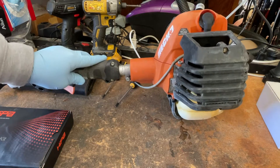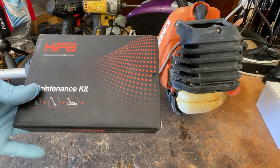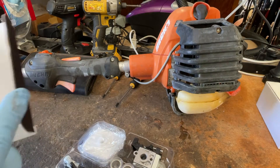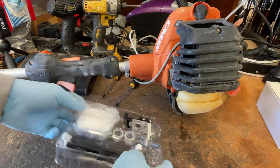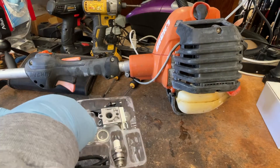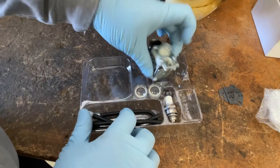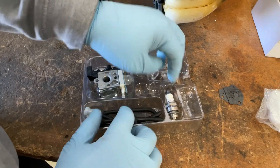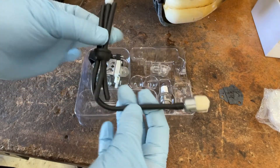Doing a tune-up on this ECHO string trimmer, and I've got one of these HIPAA maintenance kits. I've had good luck with this brand in the past, so I figured I would try my luck again. What they give us are two air filters — of course, we just need the one — two carburetor gaskets, the carburetor itself, two new fuel bulbs, a new spark plug, and a new fuel line and grommet.